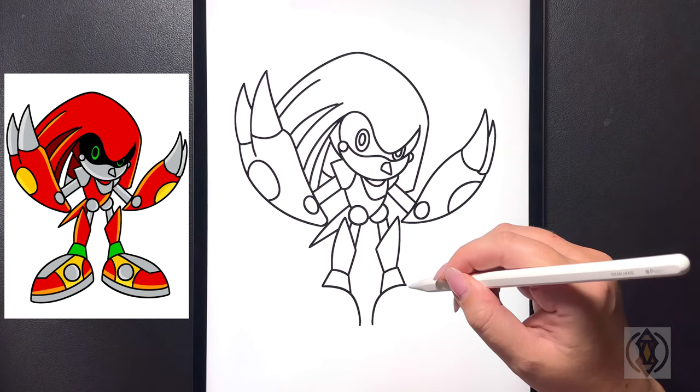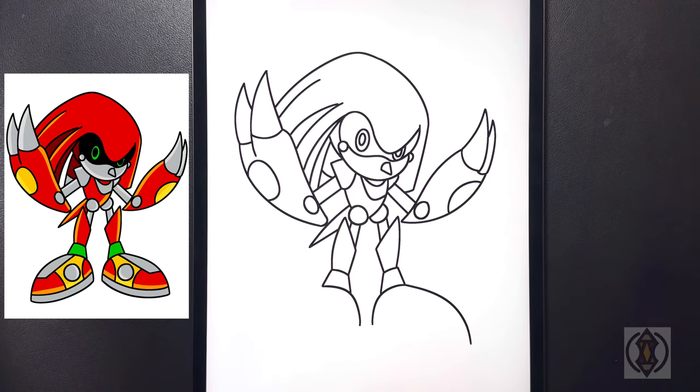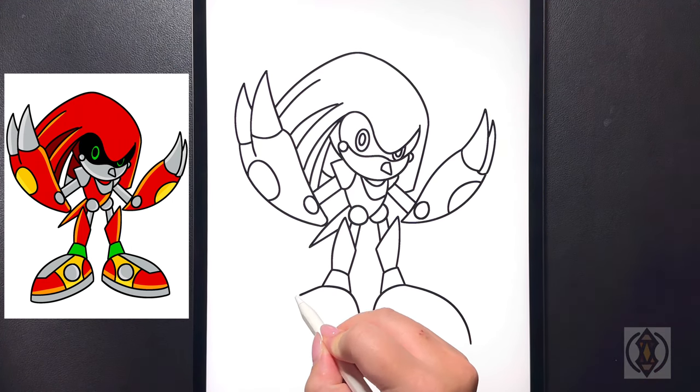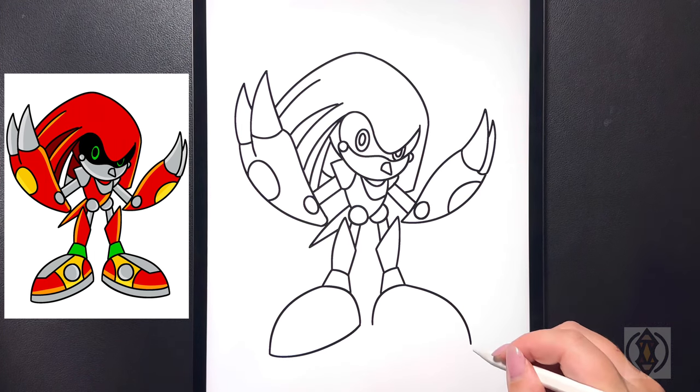We'll continue to extend the shoe out now — starting on that top line we're going to curve this around and then down, and again we'll do the same thing on the other side. Starting at that point now on both sides we're going to curve this line all the way around connecting that over towards our inside line.